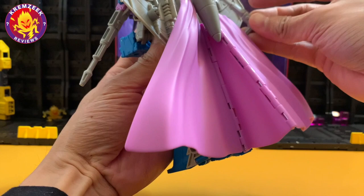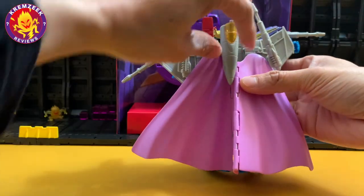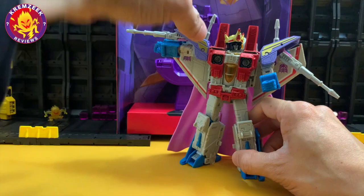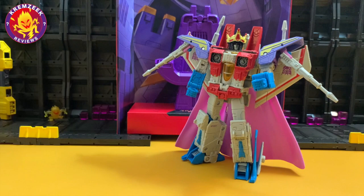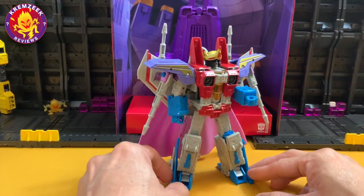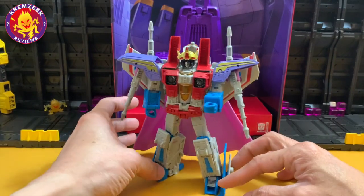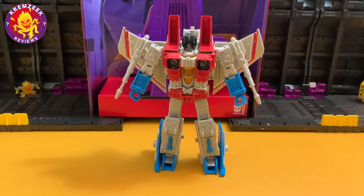Here are the extra null rays — you can also attach them here. I consider him with these extra null rays a superior or improved Starscream with more weapons. That's the best he can be — unfortunately in the movie he just turned into ash. This figure is really fun to play with; I'm loving it.